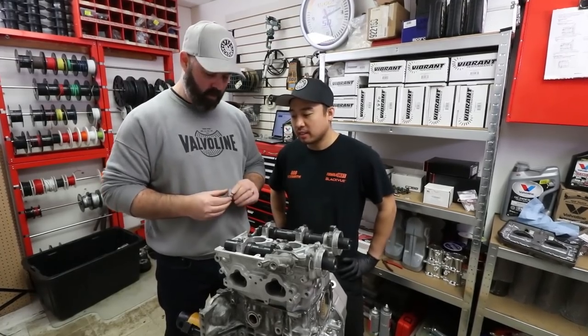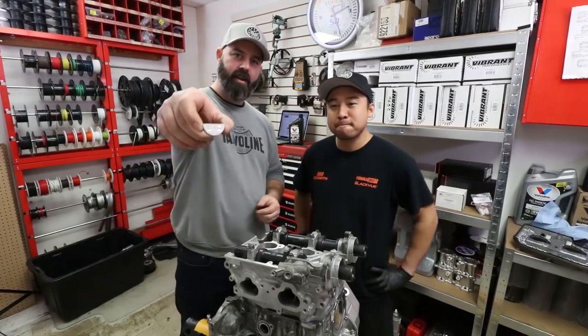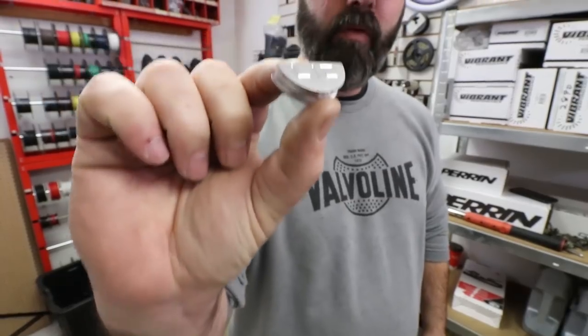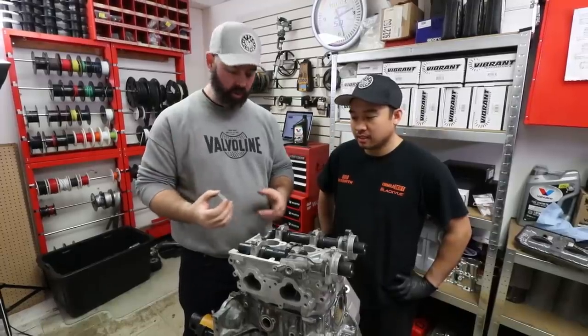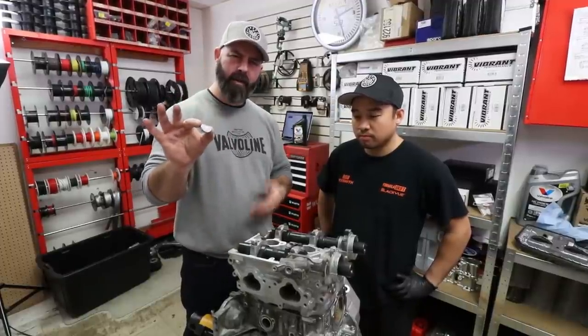Before the valve covers go on, we need to install these half-moons, or cylinder head plugs as they're called. We got these aluminum 6061 units from Lick Motorsports, and being aluminum they'll never crack, shrink, or degrade the way the plastic ones can.